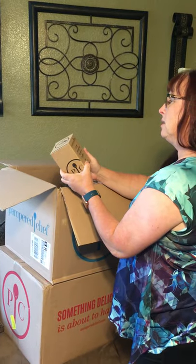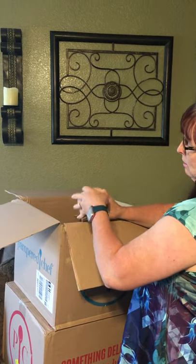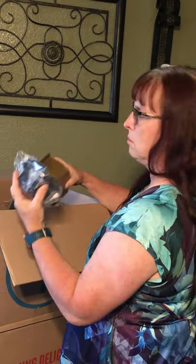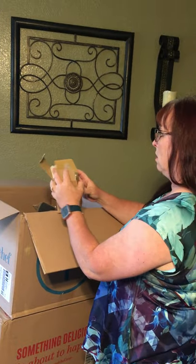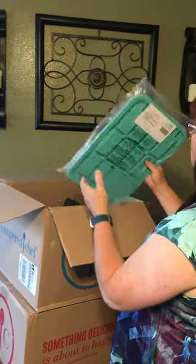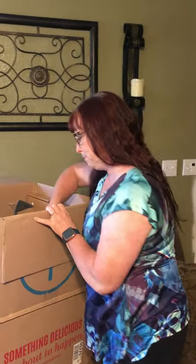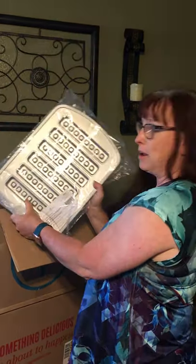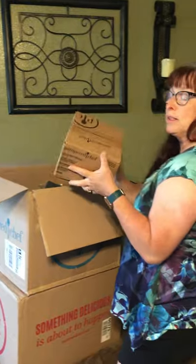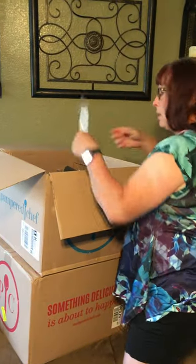I got the snack maker tray — you can make fruit bars and protein bars with this. Another free item I got was the waffle stick maker. Another free item I got was the cool and serve bowls. These are new for the summer and I'm really excited about them — they'll be great for keeping potato salad, dips, and other things cold when you're at a picnic or having a barbecue.